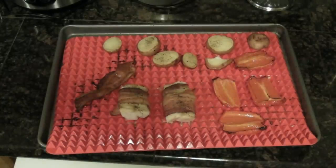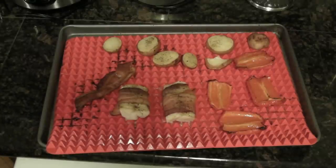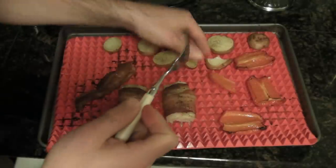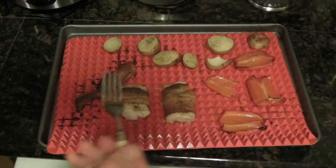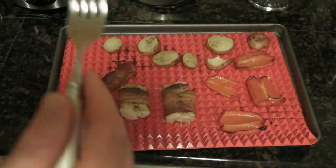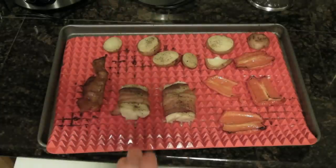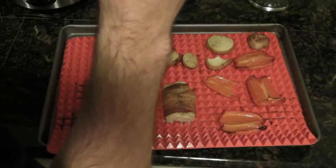I can taste just a faint little bit of the mat on the food. Just want to do a little taste test before I give my final opinion. I just don't think it gets things as crispy. Like, it suggests pizza, but you're going to have to leave this in forever to get the crust crispy. Part of cooking a pizza is you want the bottom to be super hot, and the mat just doesn't get hot enough to make it crispy.